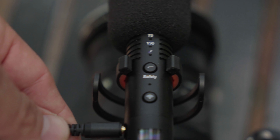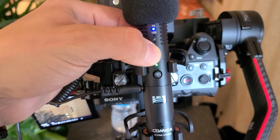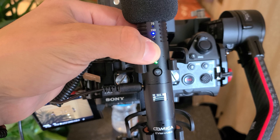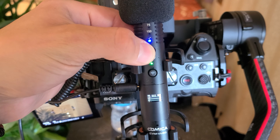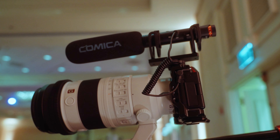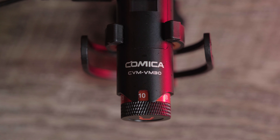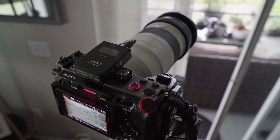It has two different settings for low cut filters and a high frequency boost as well, so you're able to modify your audio right here on the transmitter. On top of that there's also a built-in gain dial so you can adjust it from zero all the way up to a plus 10 gain on the actual microphone. Then if you go into wireless mode, the receiver has 12 steps of gain that you can use on it.